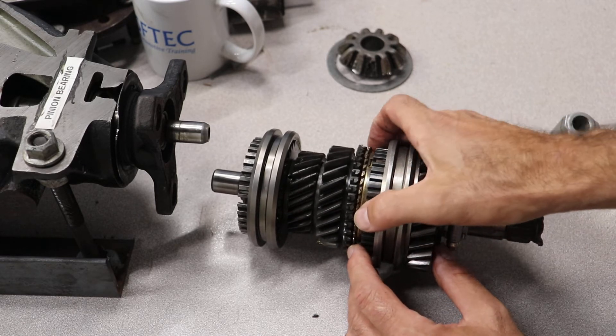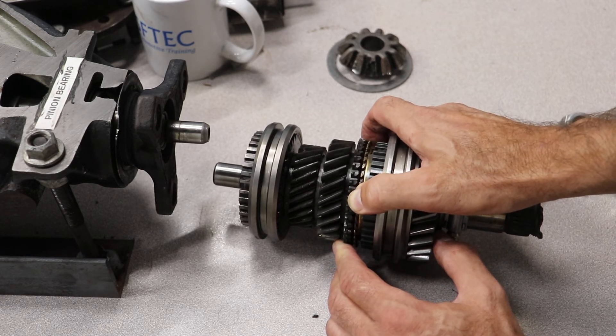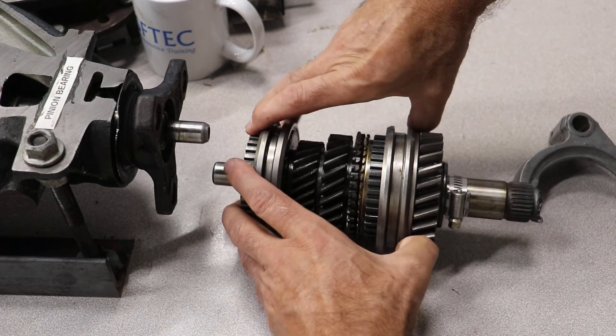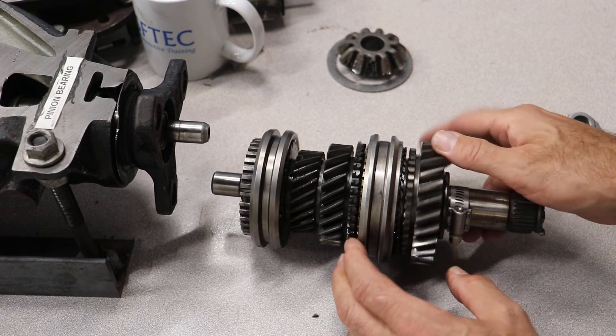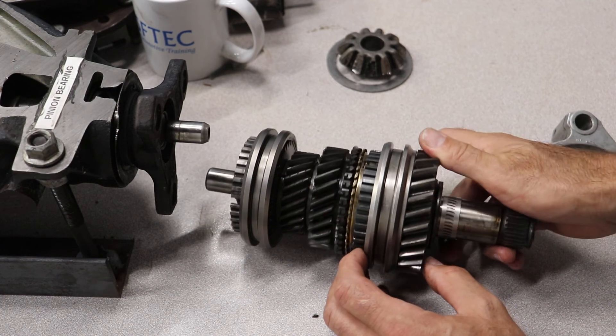This is what allows the shifting to be smooth. So this gear is turning, but as the sleeve slides over — see how it bound the gear up? This is what allows the shifting. Now this gear is back in neutral. You see how that works? The dog teeth are spinning, and when the sleeve slides over, now it's all locked together.